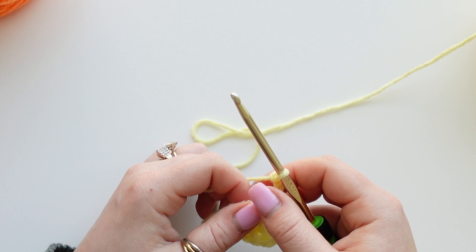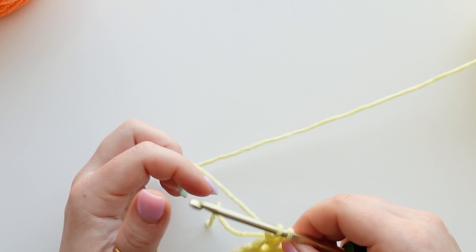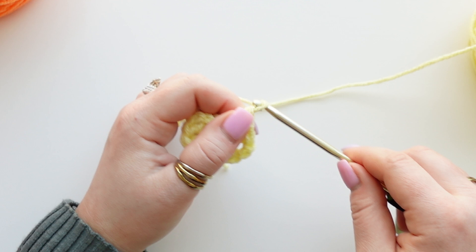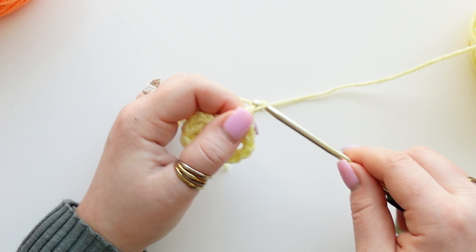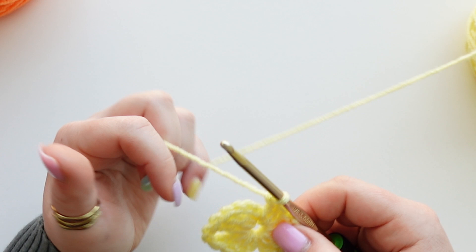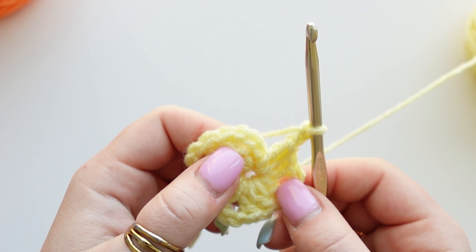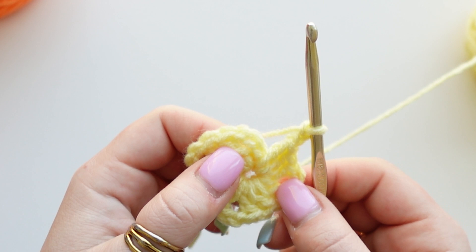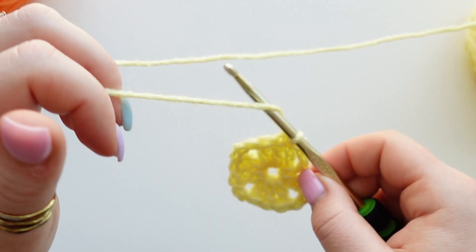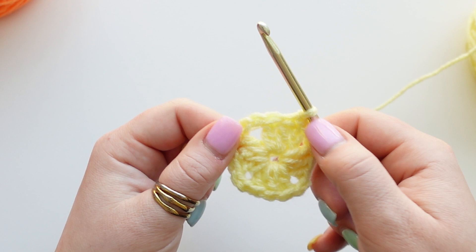Now we need to chain up two again because it's a square—we need four corners. We're going to do three more double crochets, then chain up two again for our third corner, and three more double crochet clusters. We should have our chain two, then insert into the top of our chain-three space where we very first started and slip stitch, then chain one. And now we have the very first round of our granny square.